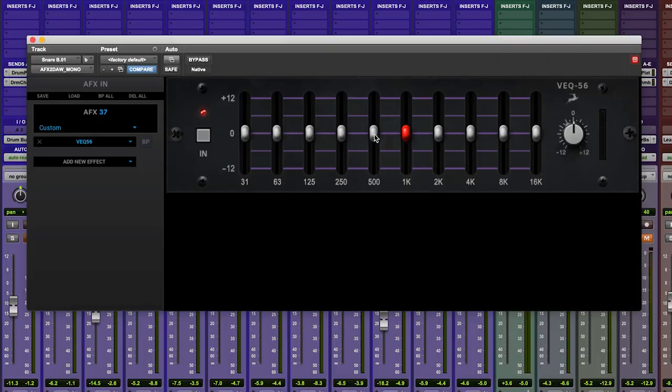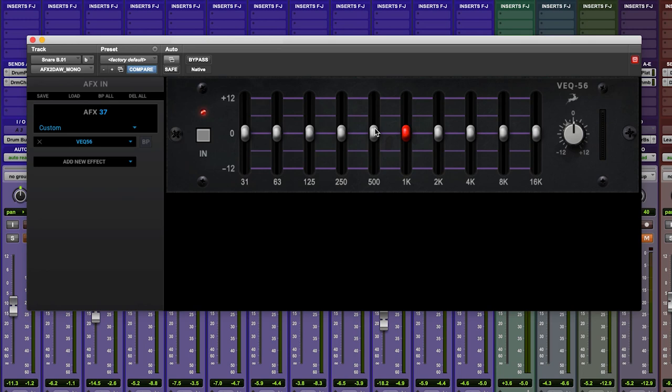For the snare drum bottom mic processing, I'm using the VEQ 56. This is a 10-band graphic style EQ covering frequencies from 31 Hz to 16 kHz. I love graphic EQs because they are really quick and easy to use — cut or boost to your heart's content, or should that be your ears' content. For the snare bottom mic, I'm only really interested in the sizzle and snap of the snare wires, so I'm going to dial out any of the unwanted drum tone.